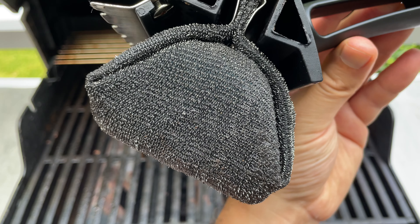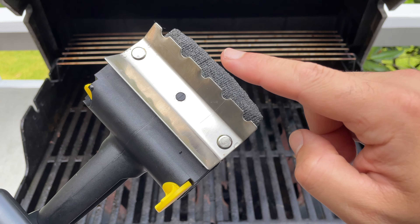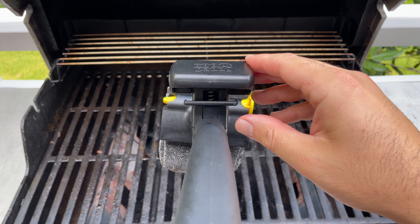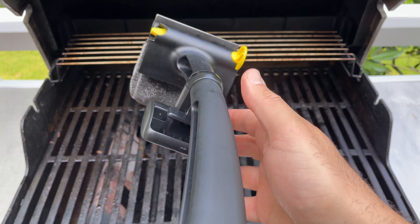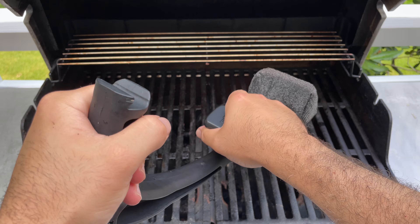Since this brush has no bristles, there's no risk of metal getting onto your grill and into your food. It also has a scraper. The handle is large with this big knob that you can use for leverage. If you're using the scraper side, you can just lift this lever and spin it around to the other side and get some leverage while you're using the scraper.